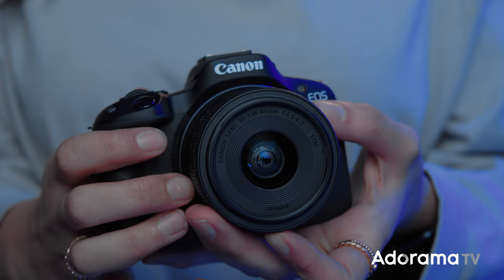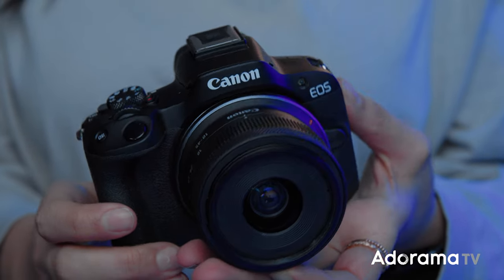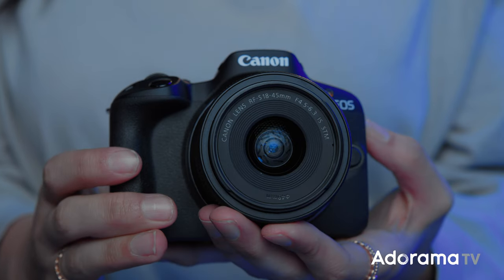My name is Natalie Amrossi, also known as Miss Hatton across all social media platforms. Today I have some exciting news — I got to test out the new Canon R50 and the R8. I'm going to start talking about the R50. It's such a great beginner's camera that it literally blew my mind. It's so lightweight and the functionality is pretty amazing. I got to do some street photography, vlogged along the way, and tested out the video mode, which was pretty incredible.